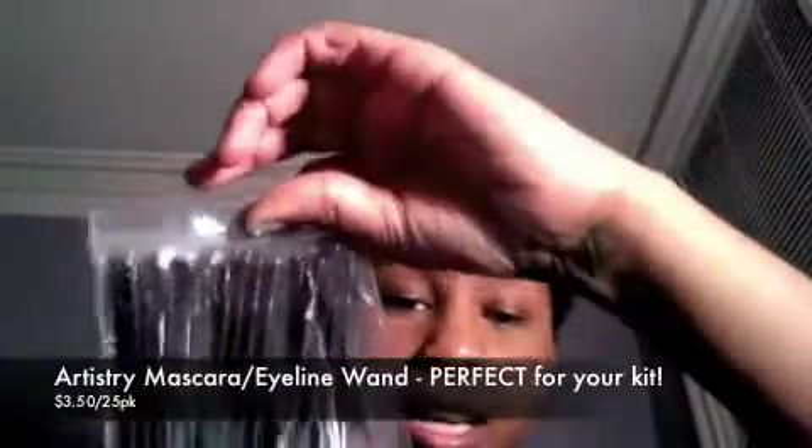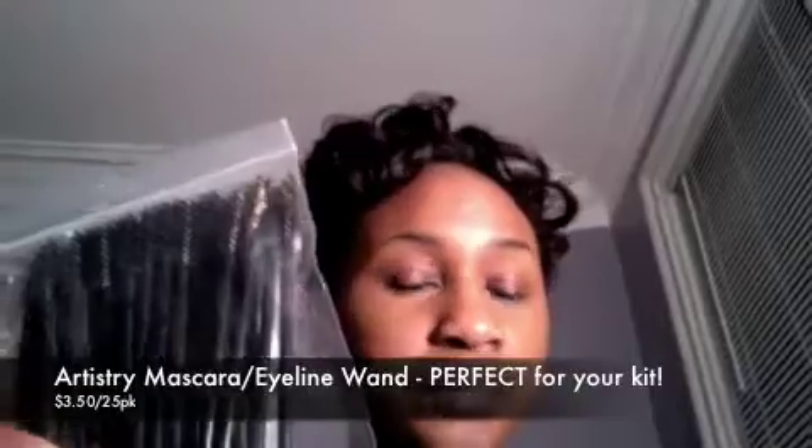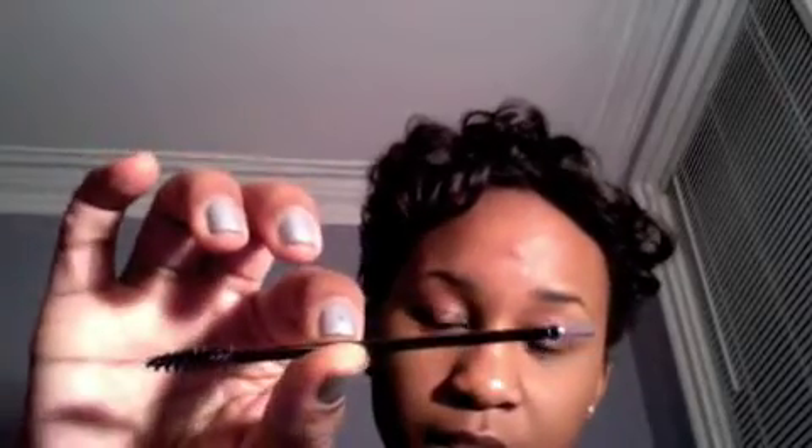I'm going to start off with the Artistry stuff. I purchased the mascara eyeliner wand combo — it was $25 in a pack. It has the little eyeliner applicator at one end and then the mascara applicator at the other one. The brushes are pretty soft.